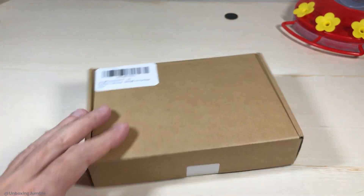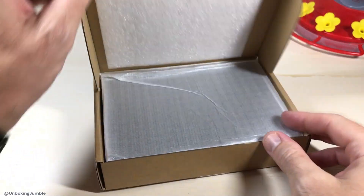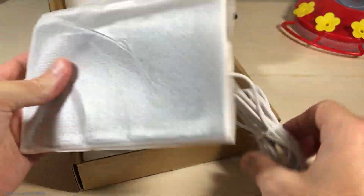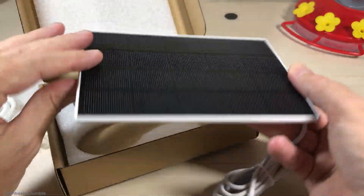In today's video, I'm going to be unboxing my latest purchase from Amazon. This is the solar panel from the company Long Plus. What this company does is they have a smart bird feeder and they have a smart hummingbird feeder.